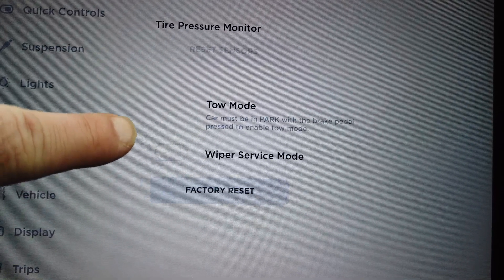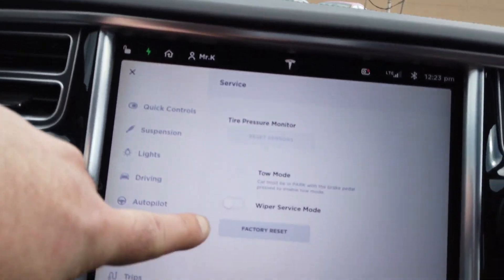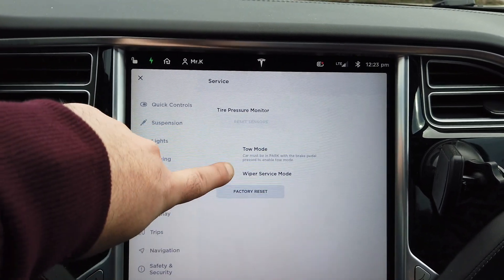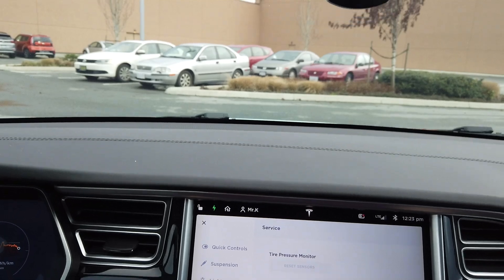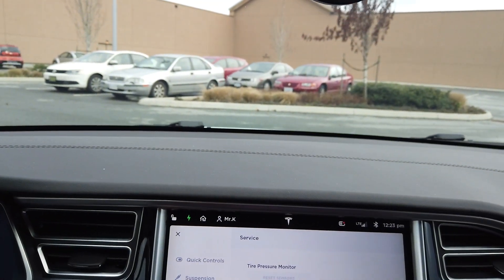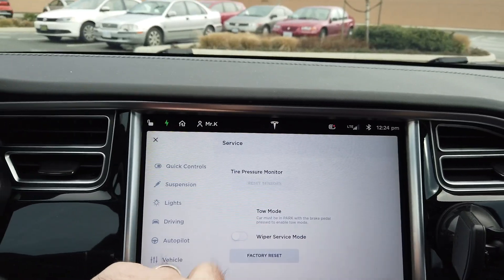Let me show you what I'm talking about. As you guys can see, the wiper service mode is right there — basically that means those wipers are supposed to come up the second I push this button. I'll give you guys an angle from here. I put it on and nothing happens. The wiper does not come into service mode, and you're wondering why.